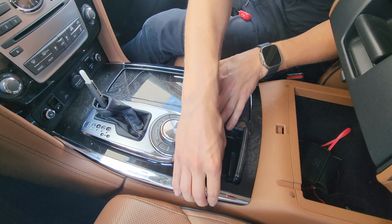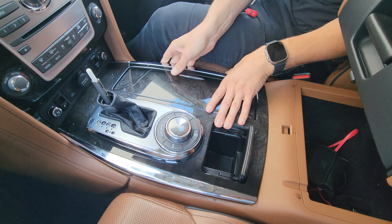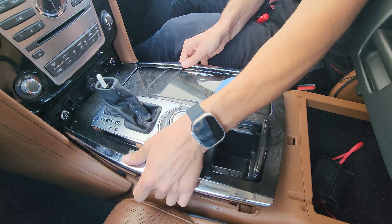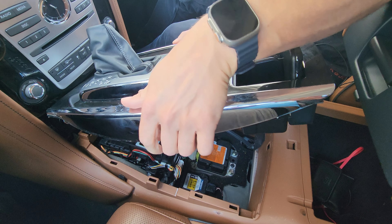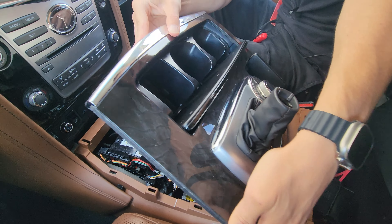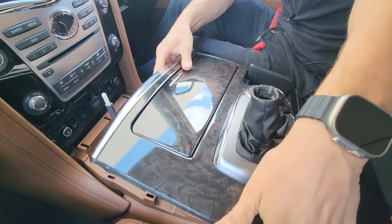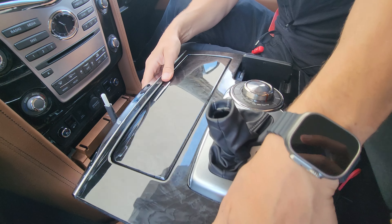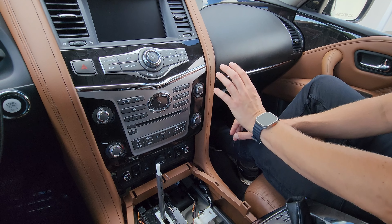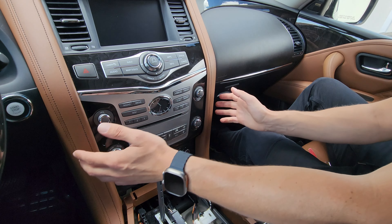Next, remove the center console. Open up the armrest to give yourself space, then use your hands to release both sides so the piece is free. Tilt it up and turn it. At this point you can either leave it like this, which is what we're doing, or you can disconnect it so it's not in the way.